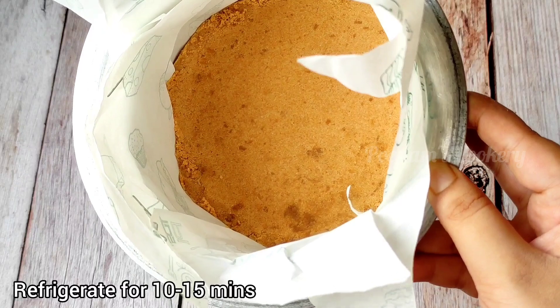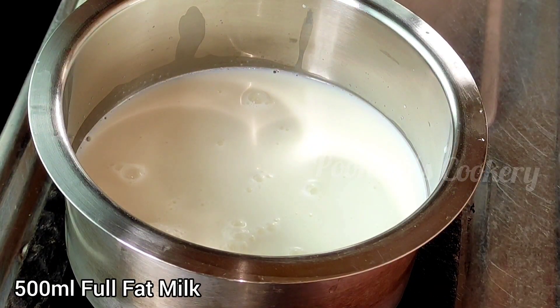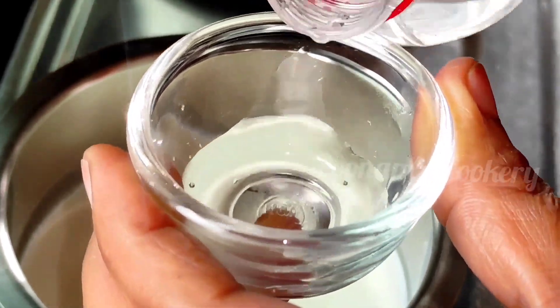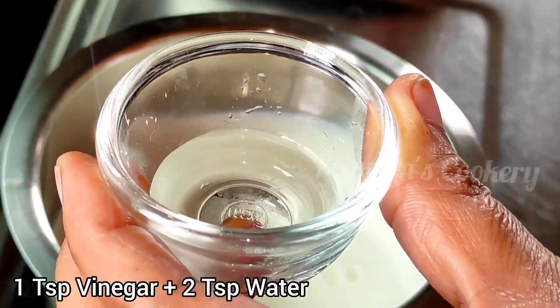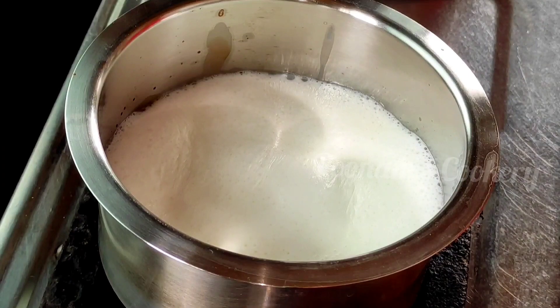And chalte aapne next process meh. To yehaan, meneh 500 ml full fat milk liya. Isko na garm hone lenge. Jab tak doodh garm ho raha na tab tak aap 2 chamach vinegar aur 2 chamach paani dal kar iska aap mixer bana lungi aur side may rakh lungi.